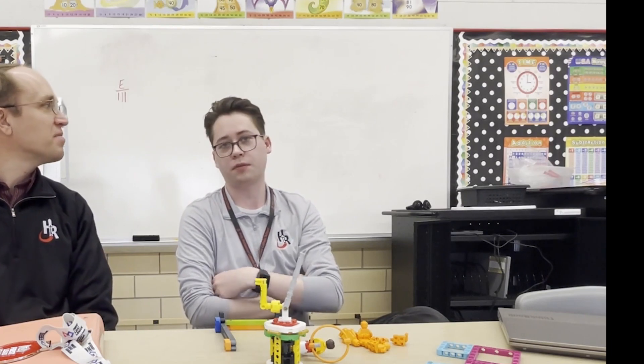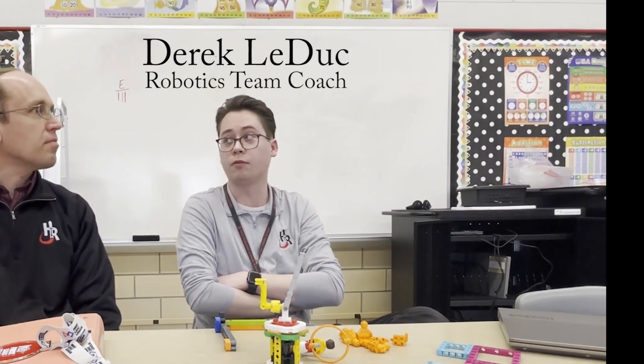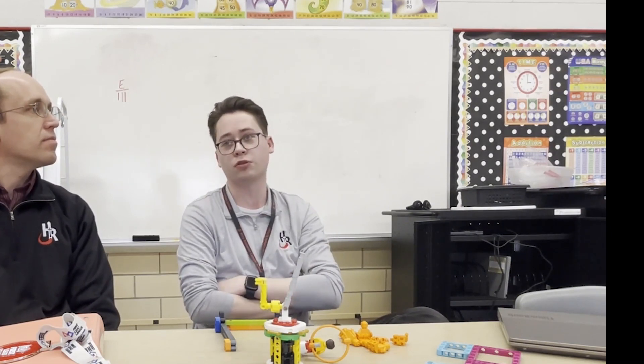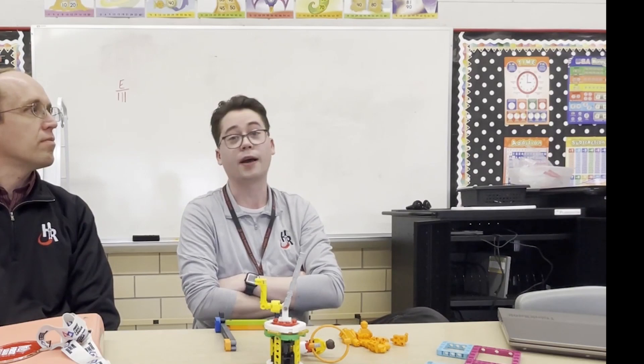In terms of how much we help out, it's really all them for pretty much all of it. Maybe sometimes with the code if they have an error we might say, 'Oh, maybe change that number a little bit and try that.' But it's always them at the computer running the tests. We're mainly just keeping an eye on them, making sure everything's running.